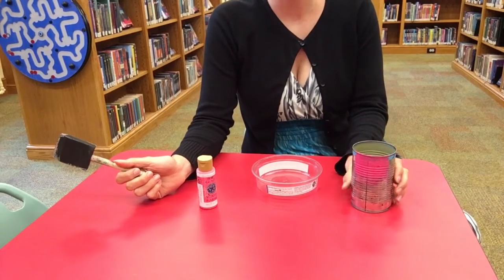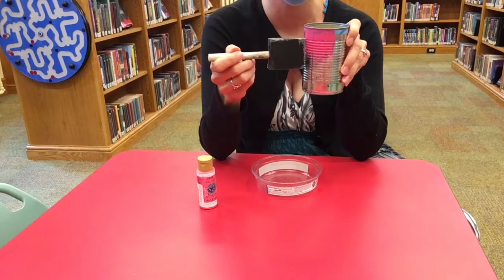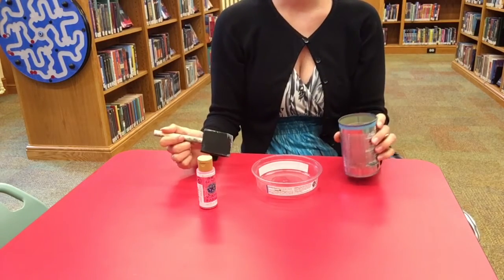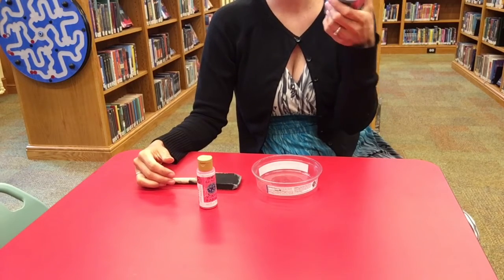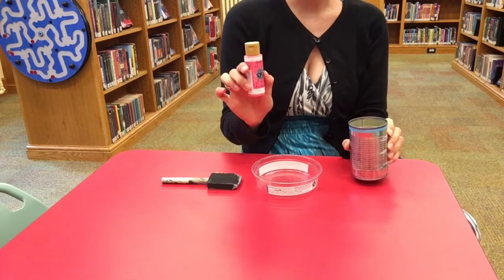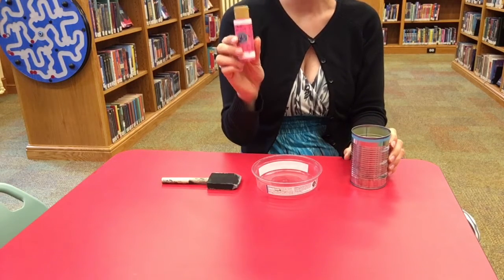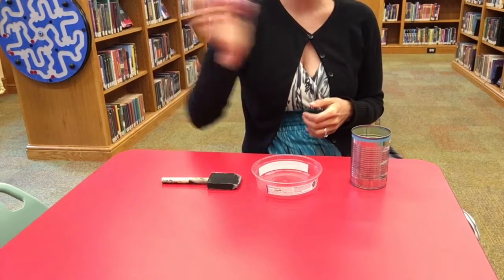Today we are going to make some homes for bees — mason bees specifically. As you can see, I've already started painting this jar a little bit. We're going to paint it the rest of the way. You will need a jar, or tin can of some sort, and some paint — this is acrylic paint made for outdoor settings, so it should hold up to the elements. I'm going to shake it up a little bit.